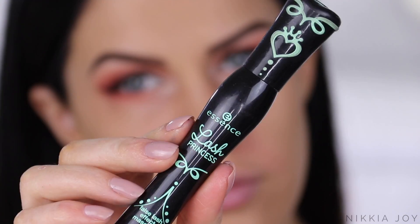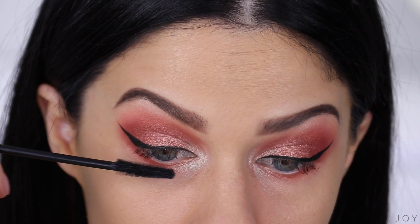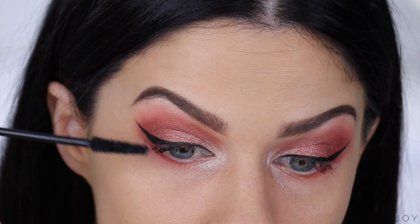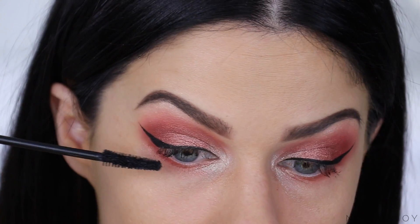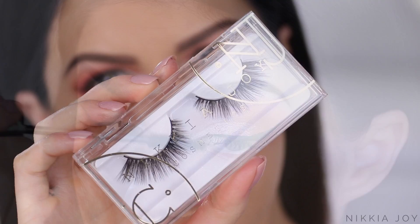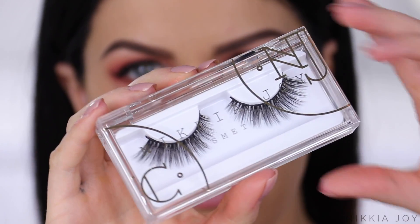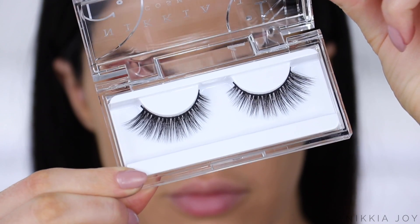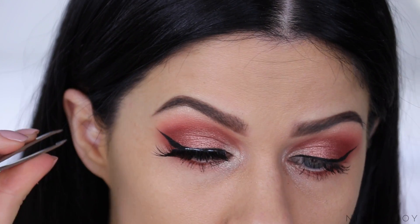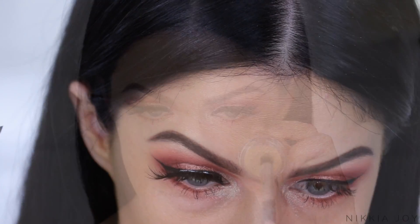I'm going to apply a couple of coats of mascara. This is the Essence Lash Princess Mascara — it's cheap, it makes your lashes look really nice and full, and it doesn't transfer, so it's a win for me. And then the lashes I'm using today are the Nakia Joy Cosmetics Gabriela Lash. These are launching so soon — they're the luxury 3D silk lashes. Very, very fluffy and comfortable to wear, so watch this space.